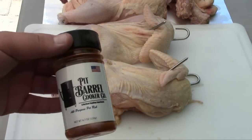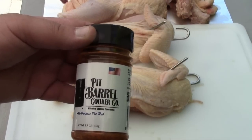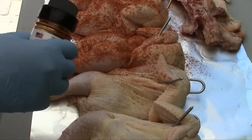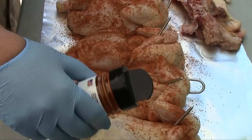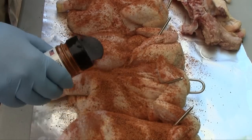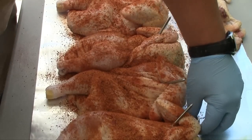I'm going to coat both sides of this chicken. We're going to use the pit barrel cooker company's all-purpose pit rub for this. We'll sprinkle a good liberal dose of this on both sides of the chicken.